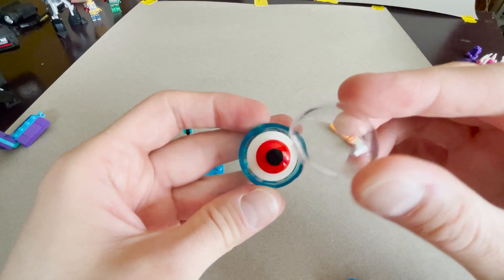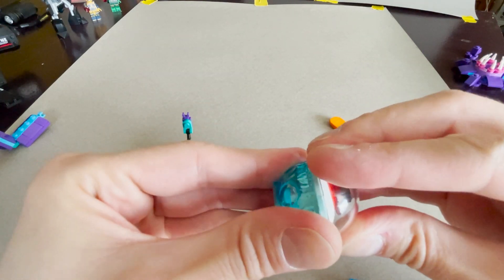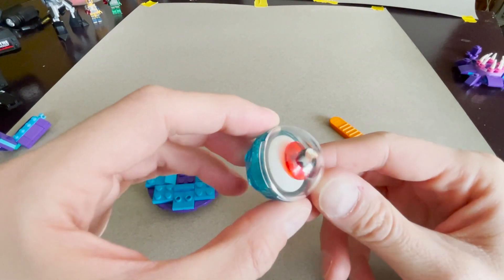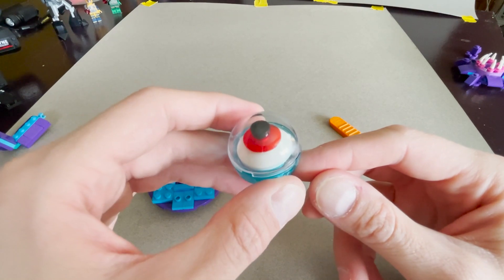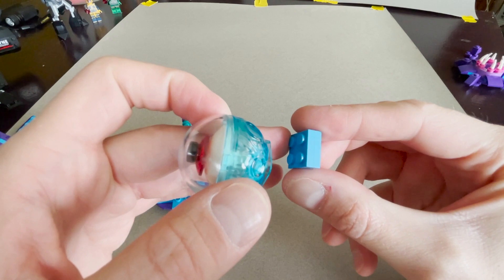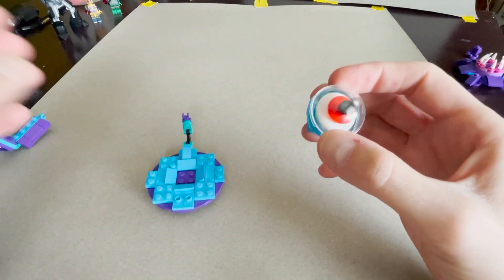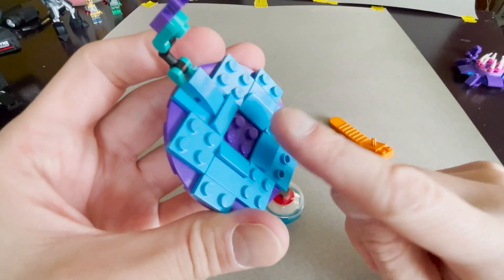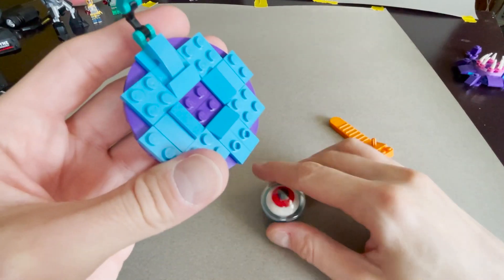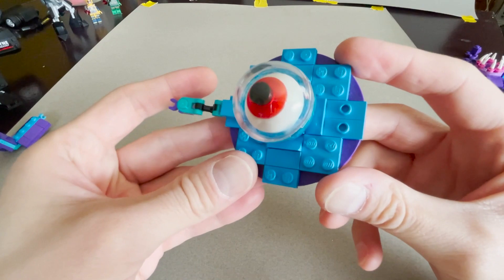We've got this dome — I believe a four-by-four dome — and that connects to make a nice little eyeball-looking thing. I took two two-by-two plates and attached those to the bottom. You can see I've added these one-by-two slopes and this fits right in the center there. That is the construction of the central eyeball piece.